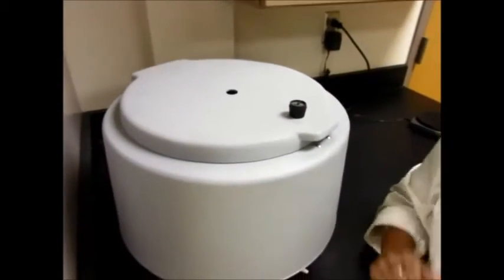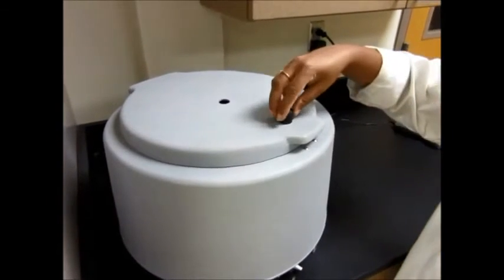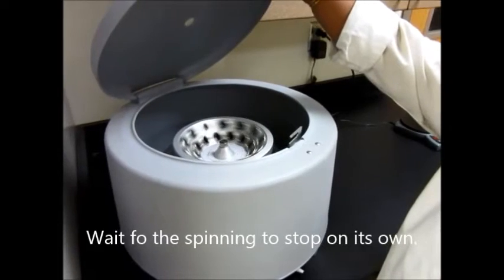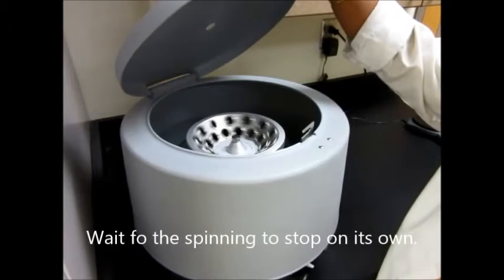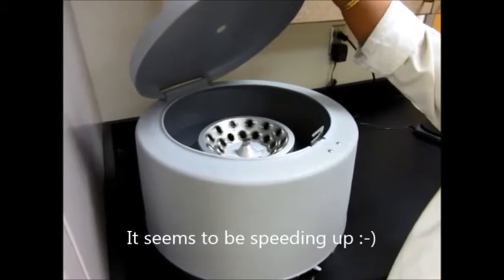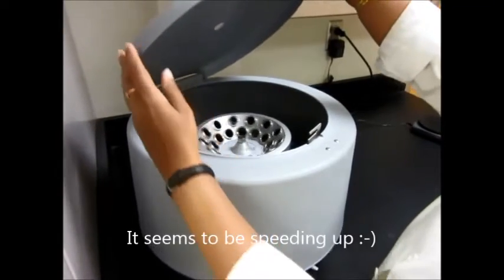You can see from the hole whether it's still spinning or not, or you can take a little peek from here. If it's still spinning, put it down and wait for it to stop. Do not use your hands to stop the spinning or you will hurt yourself. We'll just wait for it to come to a complete stop.